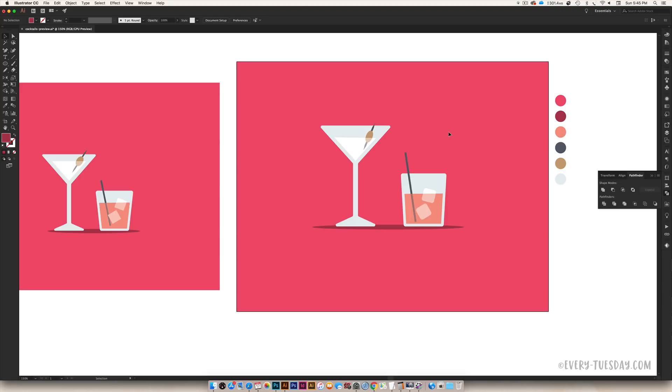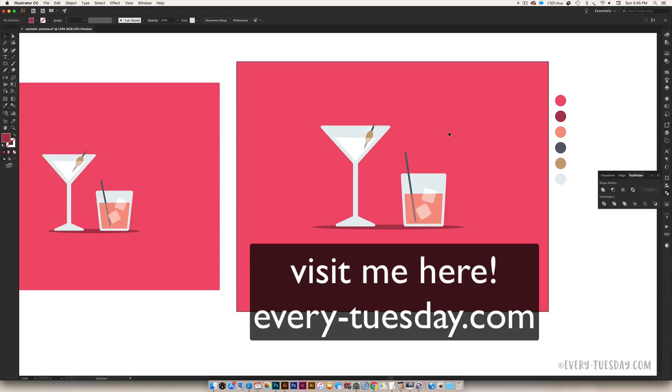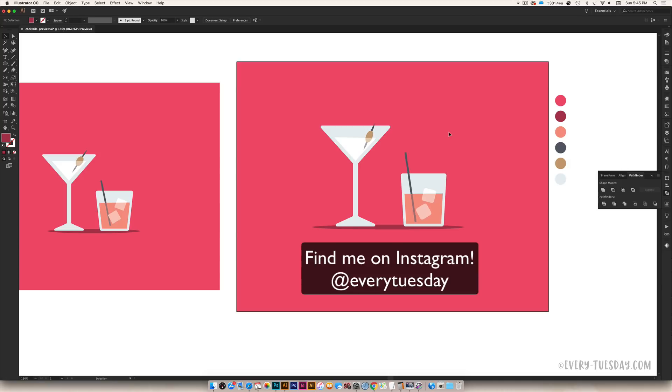If you enjoyed this tutorial, please subscribe and head over to my blog at every-tuesday.com for even more design and lettering tutorials and freebies. And for more of my artwork, find me on Instagram at every Tuesday.